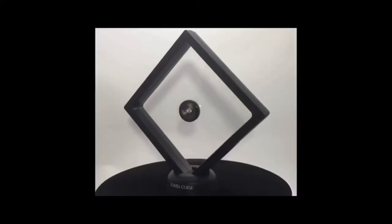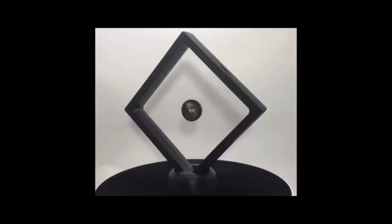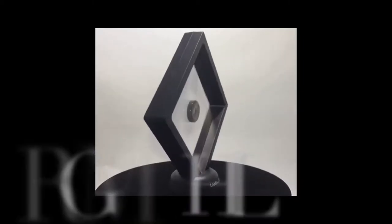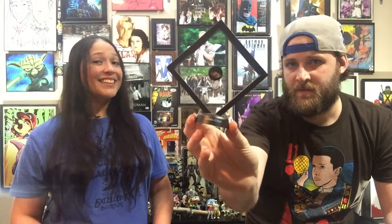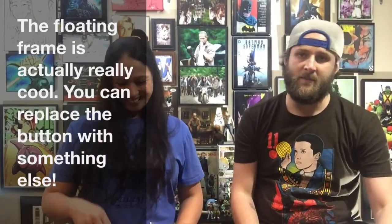This is like a frame — I don't know if you can take it out and put something else in there. Yeah, you can open it. There's a base in there. It's the Lamia Cursed button. This is actually from Sam Raimi's... Drag Me to Hell. I think this is from Drag Me to Hell — kind of a nasty movie. I'm actually disappointed in this one too. It's two props: a button and a rock. I mean, we can probably find something cool to put in the frame.